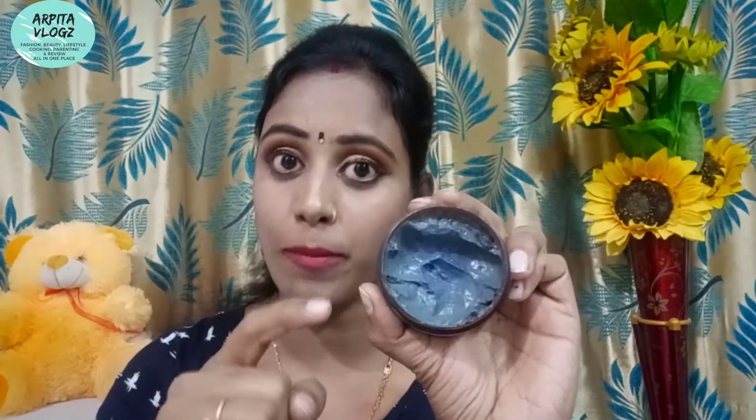Because this is a charcoal-based scrub, it is a little blackish, a little grey in consistency. It is a full container — because it has 50g quantity it is completely full. What usually happens is that we want to have a product and it is only half or three-fourths full, but this product has a full container.